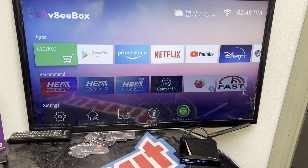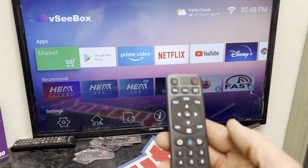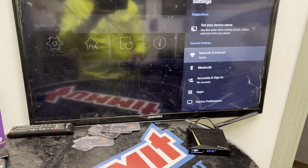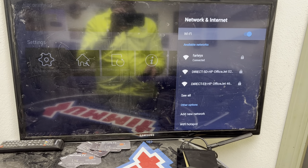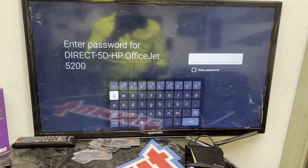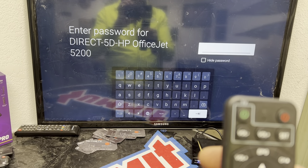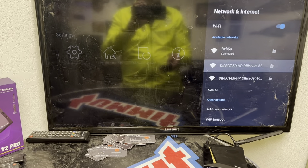Quick how-to on setting up the VC box. Once plugged in to your TV and powered up, take your remote. Scroll down to General Settings, open it up, and highlight over Network and Internet. Find your internet, select it, and input the password. After your password is properly inputted, the last button you're going to hit is the arrow on the bottom right.